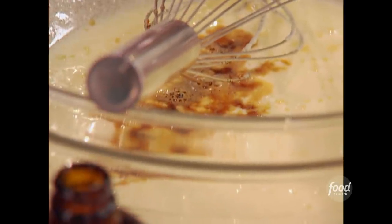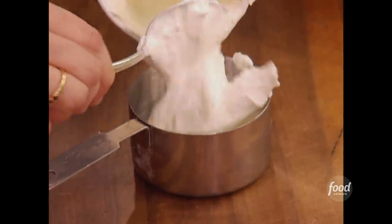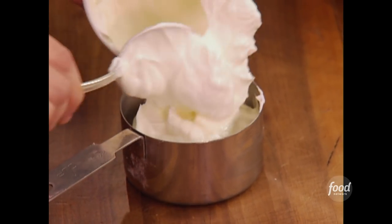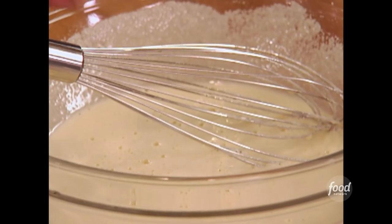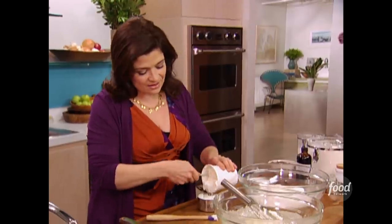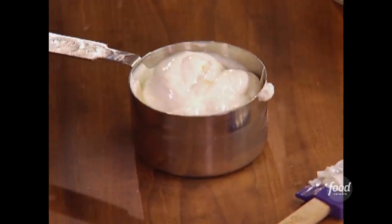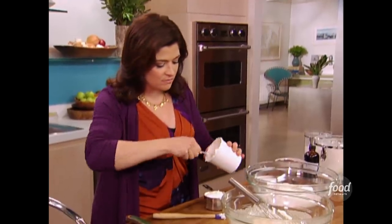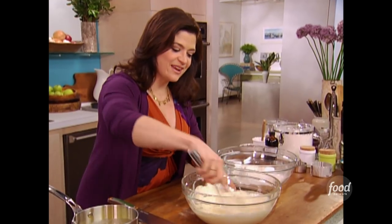Now, an unassuming ingredient in an unassuming place: sour cream. Perfect to make any cake moist. And that tang is really going to play off nicely against the sweetness of all that frosting and the bitterness of the chocolate. So in with the first cup of sour cream, and then another cup. If there's a little bit extra in there, it's only going to make your batter moister. When you add that sour cream, you're going to see your cake batter start to take on real structure.